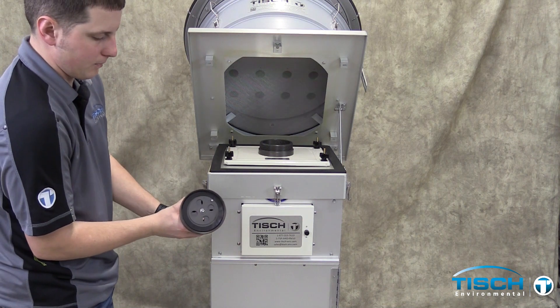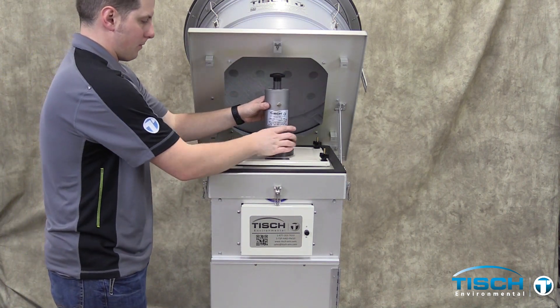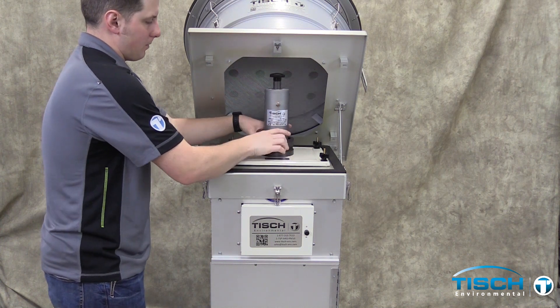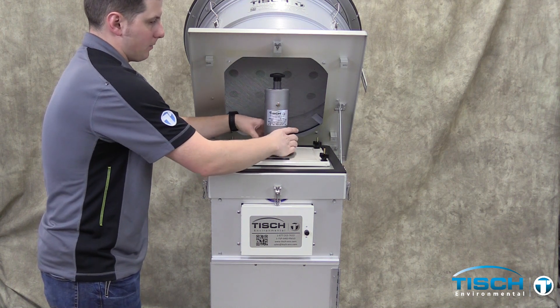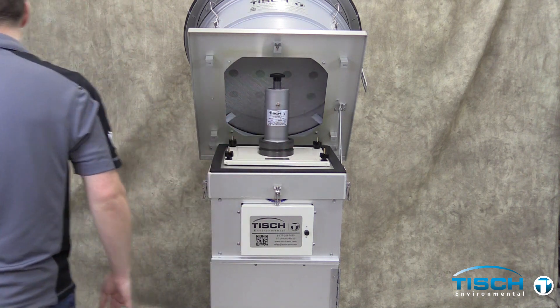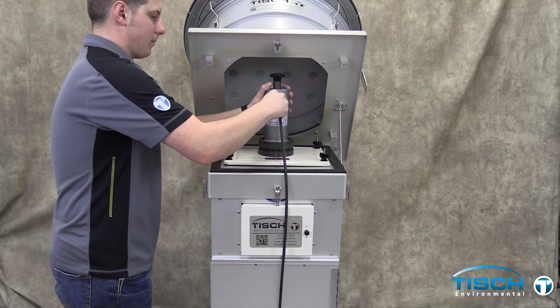With the TE5028 calibrator opened all the way, install the calibrator onto the TE5035 adapter plate. Install the black tubing on the calibrator.